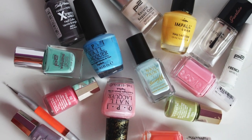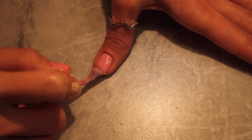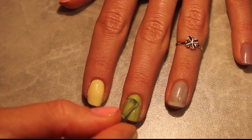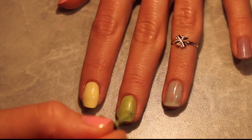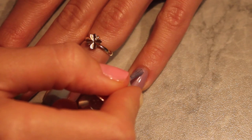Start as usual with the base coat. After that, apply your basic colors in two or three layers. I use pink for the thumb, yellow for the pointer, pistachio for the middle, blue for the ring, and lilac for the pinky. Let them dry.